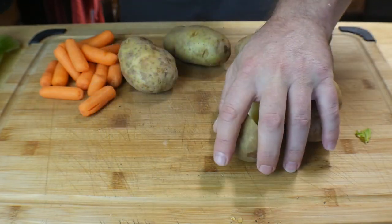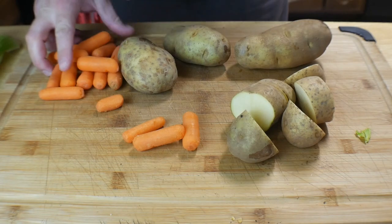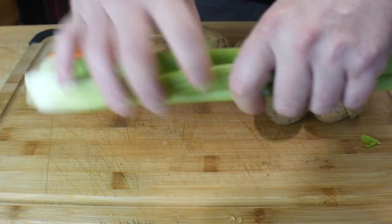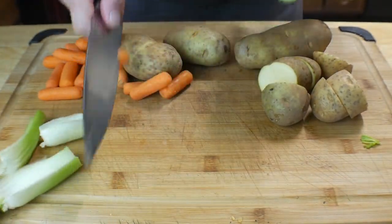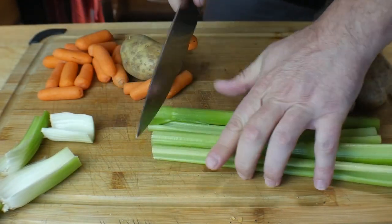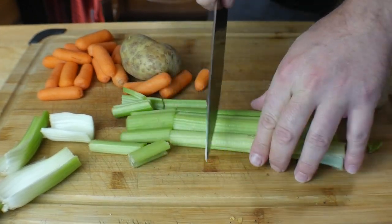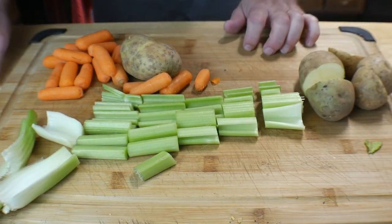I'm not gonna do anything to the carrots — they're baby carrots, perfect size. Then we grab the celery, cut the white part off the back, and cut it into two to three inch pieces. That is how easy the prep is.